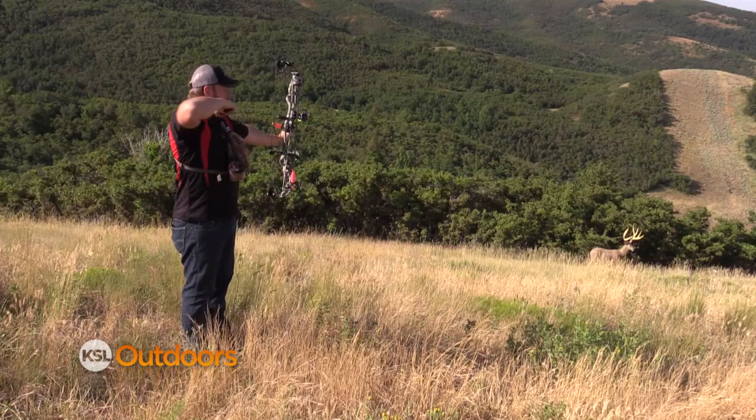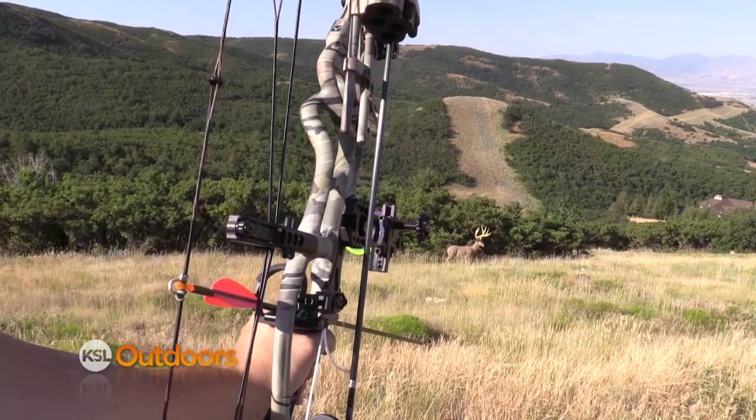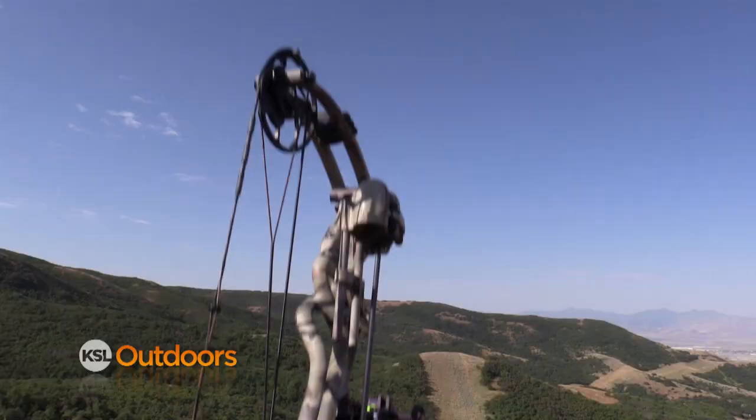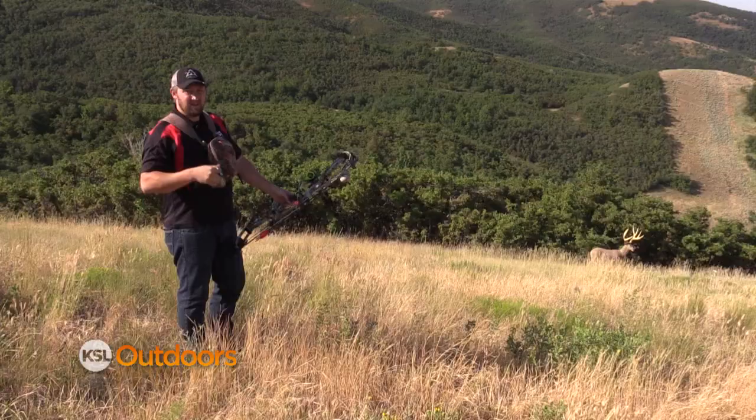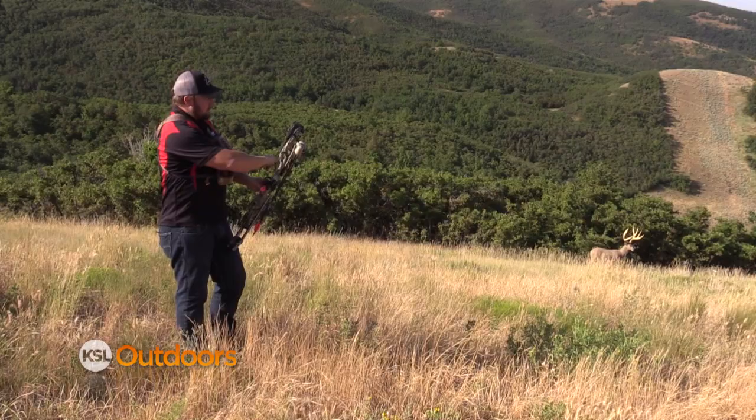Number one, you don't ever want to draw your bow directly at the target. What that's going to do is cause your front arm to be out of alignment. On a downhill shot, it's going to cause you to hit high. If you draw your bow directly on an uphill target, it's going to cause you to miss low. So if you're experiencing some of these problems, it can start with your alignment with your body.